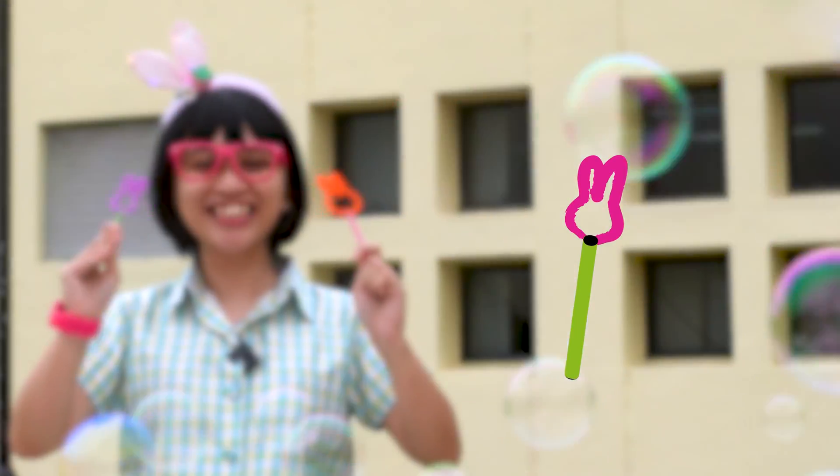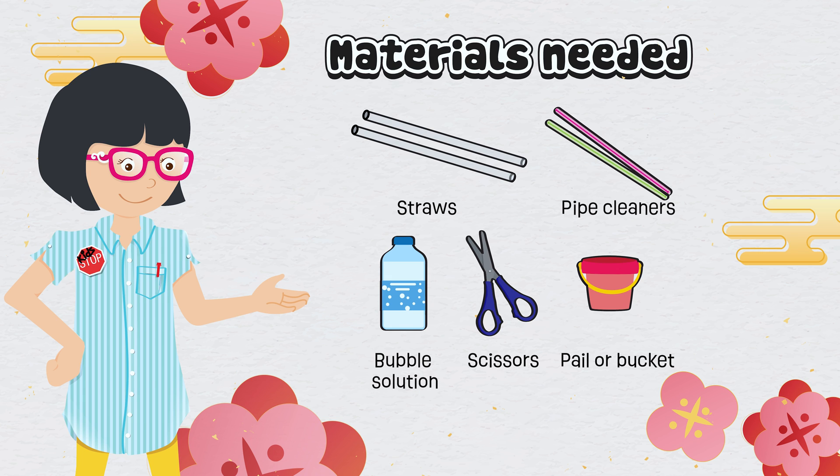You will need some straws, pipe cleaners, bubble solution, scissors, and a small pail or bucket.